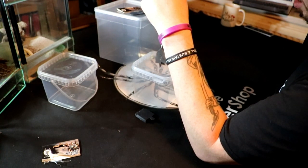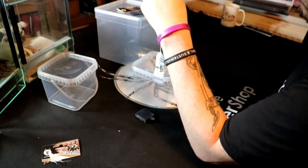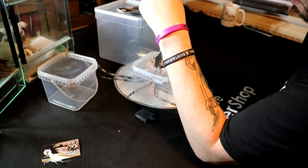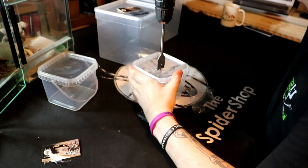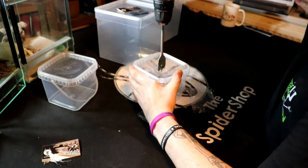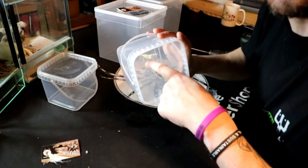There we are, it's through - keep pushing just a little bit more until the edges start to score. Here we go, see it's starting to score. There we go - there's a hole in it now.